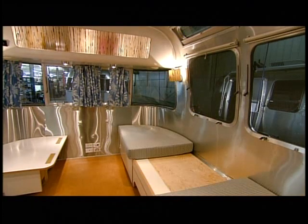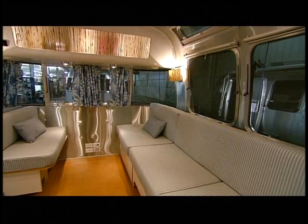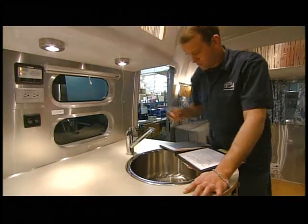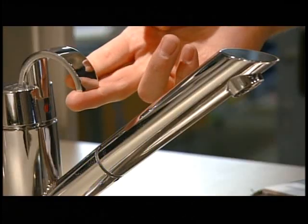Next, they put in the convertible couches and beds and all the other amenities of home, including a gas stove. Finally, a technician performs quality control checks to make sure the electrical and mechanical systems work flawlessly.